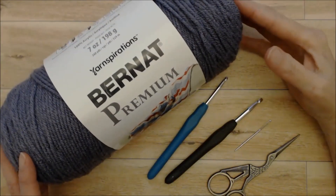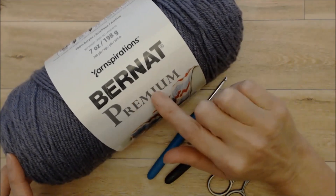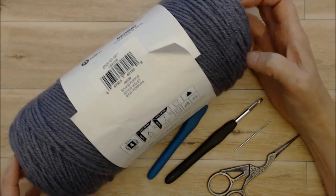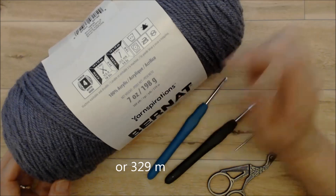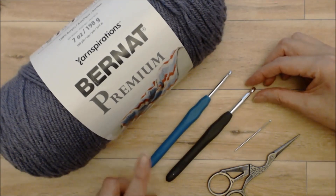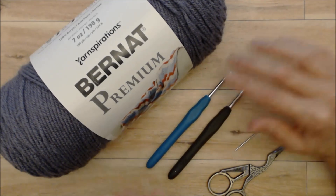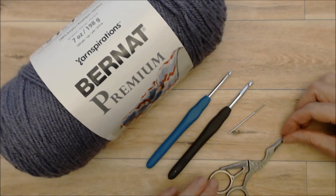So let's get started. The supplies you're going to need are a number four medium weight yarn. I'm using the Bernat Premium yarn in the color Grand Purple — this ball is 360 yards and you'll need two balls. You'll also need two crochet hooks: a four millimeter and a five and a half millimeter. Then there is a darning needle and some scissors.